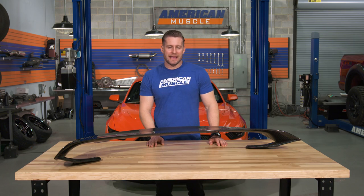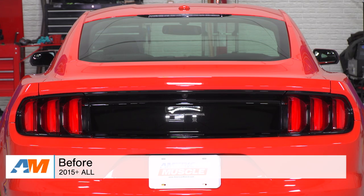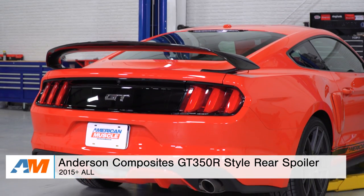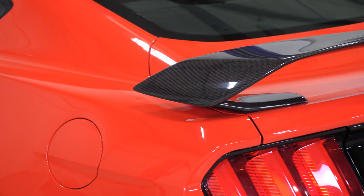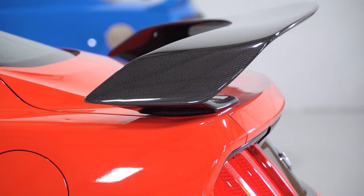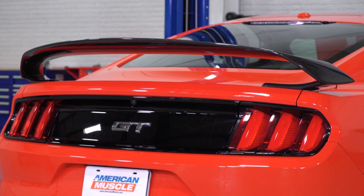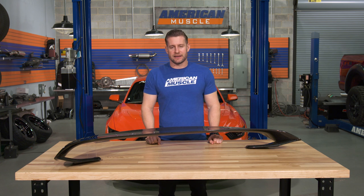Which leads me to my third and final spoiler option — our wild option here for the best-of video. And for that, I went with the Anderson Composites GT350R style spoiler in carbon fiber. This thing just embodies the term wild in every aspect, from the design to that drool-worthy carbon fiber material, and last but not least, that price tag. Because of these three reasons, this spoiler certainly isn't gonna be for everyone out there, but it certainly will be a great choice for owners who wanna stand out.